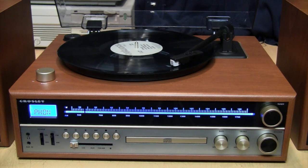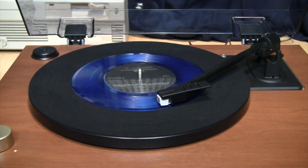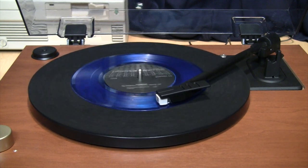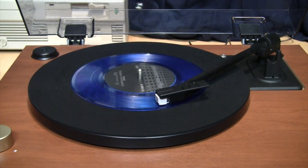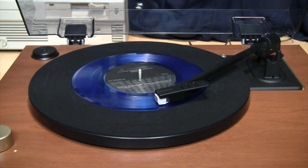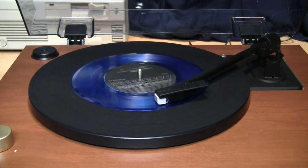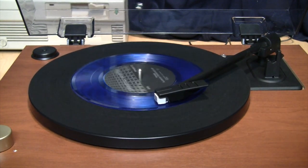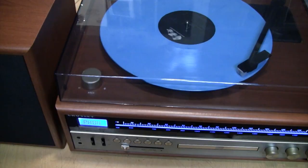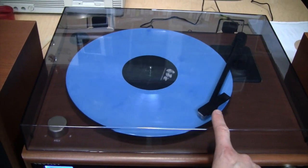For the little bookshelf speakers that come with it, I think it sounds pretty good. The song 'Stupid Rock' by Slugbug is available on Bandcamp. The turntable has no problem playing a record with the lid closed.